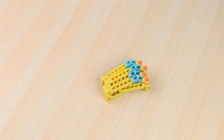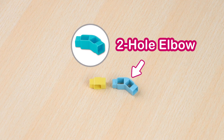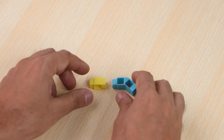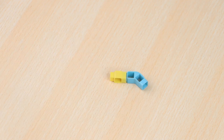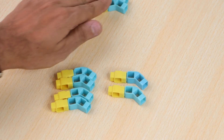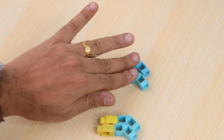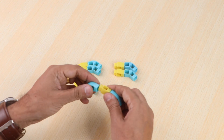Follow the steps to create 8 similar structures. Now take a two-hole elbow and a one-hole beam and join them. Create 8 of these and join them together to create one big circle.